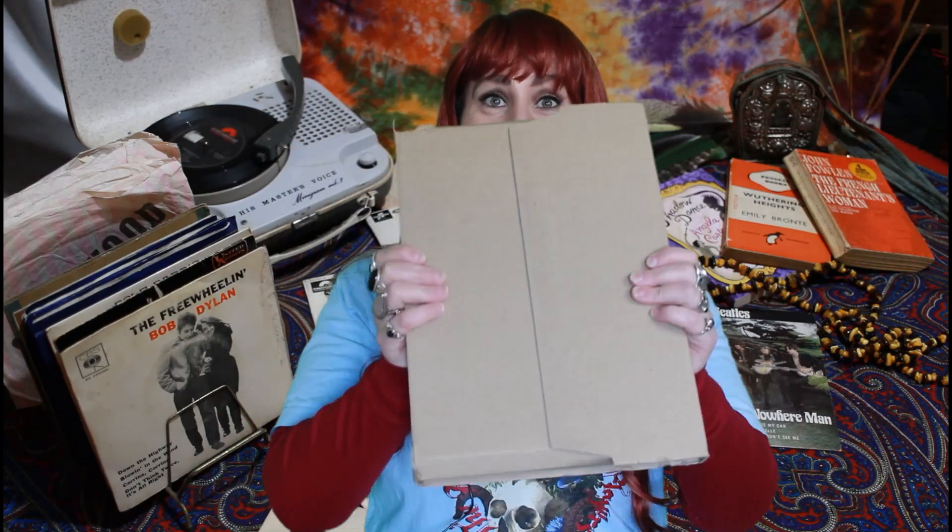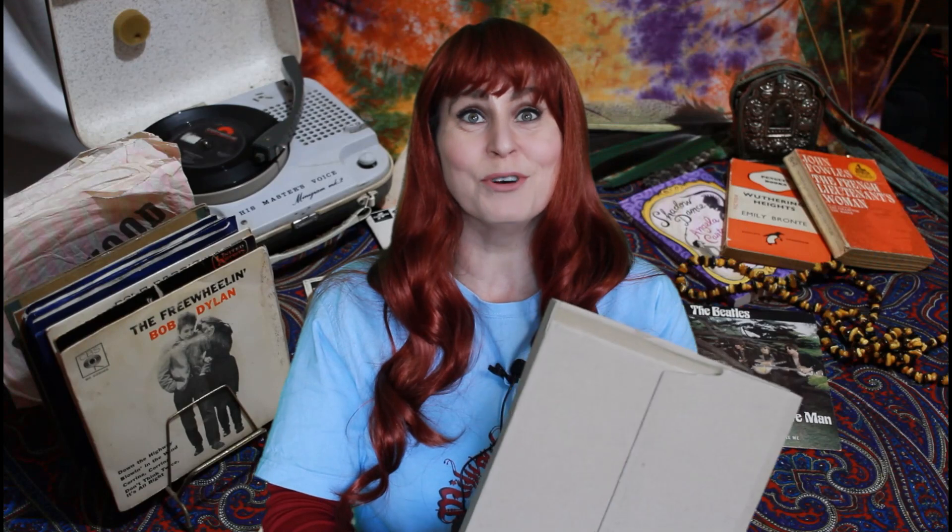We've never done this on here before and I get to be the one who does it because we have our new book. This month is Shakespeare month, and it's Shakespeare month to celebrate the release of our new book. I'm going to unbox this right now. If you are interested in supporting our channel, come across to our shop — there's our Redbubble shop as well. You can get this book on pre-order; it's coming out on the 1st of July.